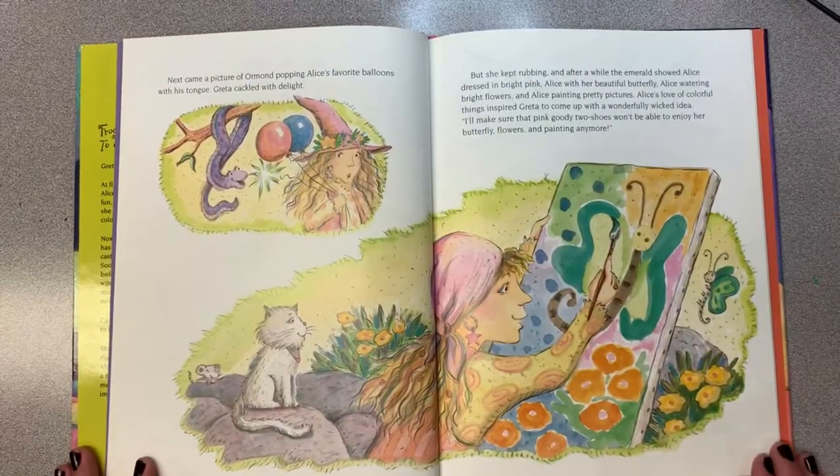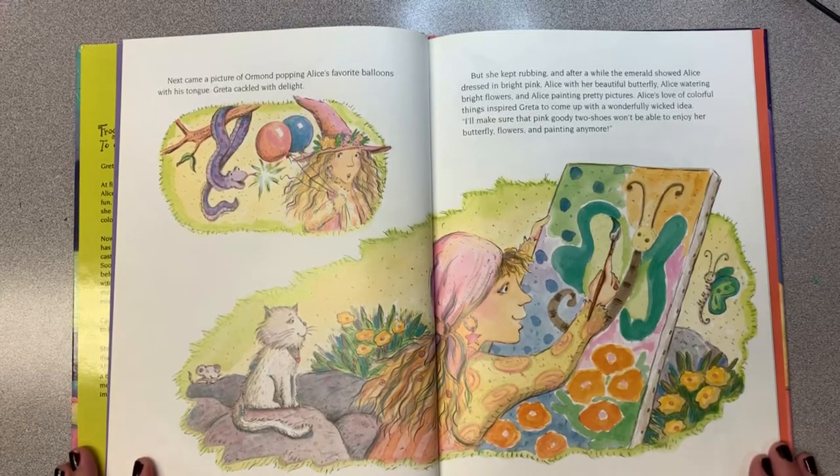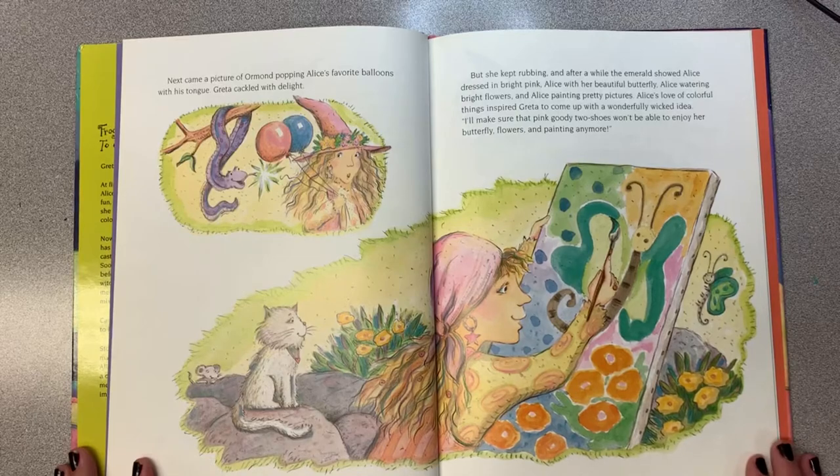Next came a picture of Ormond popping Alice's favorite balloons with his tongue. Greta cackled with delight, but she kept rubbing. After a while, the emerald showed Alice dressed in bright pink, Alice with her beautiful butterfly, Alice watering bright flowers, and Alice painting pretty pictures. Alice's love of colorful things inspired Greta to come up with a wonderfully wicked idea: she'd make sure that pink goody two-shoes wouldn't be able to enjoy her butterfly, flowers, and painting anymore.